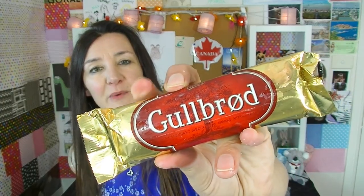On to its mate which is the one it was stuck to. It's called Goldbrook. This one is also a Knitter chocolate.